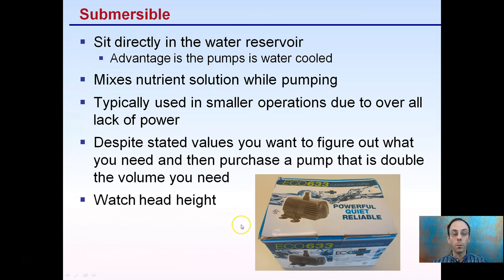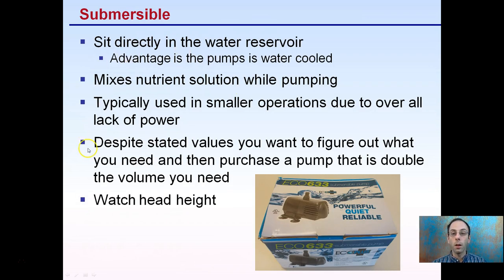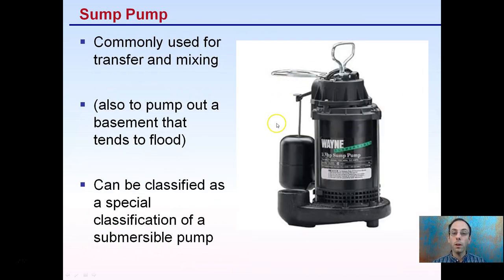I use a submersible pump in a flood and drain operation. The last type is the sump pump, commonly used for transfer and mixing — and also for pumping out a basement that tends to flood, which is where you may be familiar with them. They can be classified as a special category of submersible pumps, tend to come in larger sizes, and can be measured in horsepower. They're commonly used for transfer or mixing, are on the larger end, and can have an automatic shutoff. So if you're looking at a bigger operation, this could be something to consider.